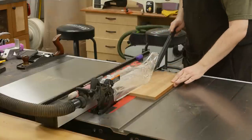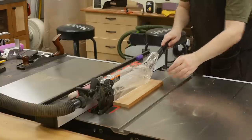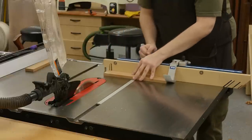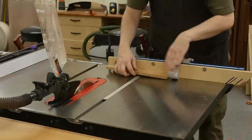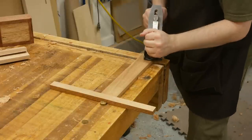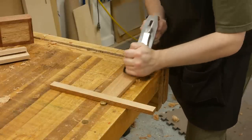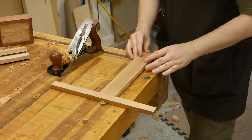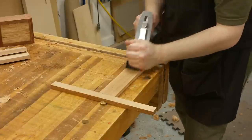The final two pieces to complete the box are the side panels. I cut those to two inches in width and 12 inches in length using the miter gauge with a stop block — this ensures all pieces are the same exact length. Then it's back to the number four to smooth the sides. I guess because the pieces are smaller and this was a hand-tool project, I felt inspired to break out the number four.